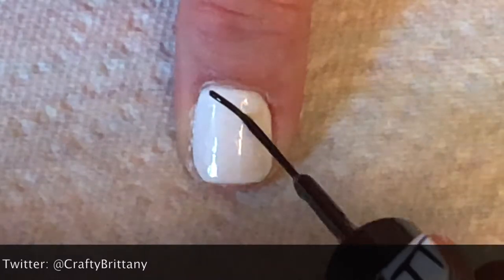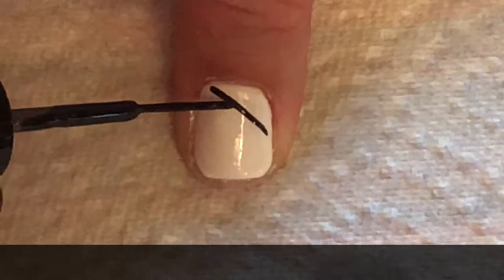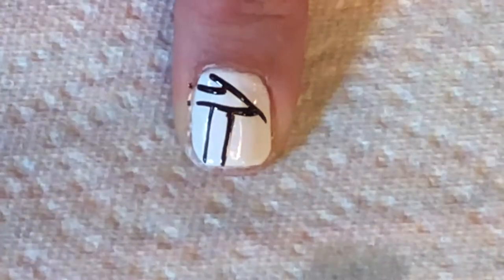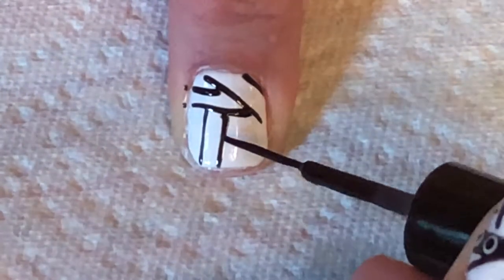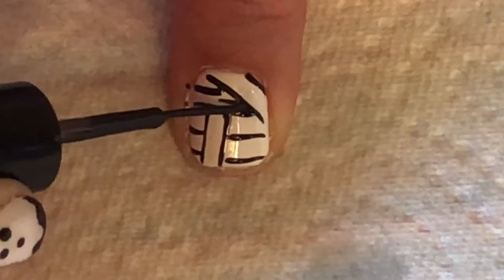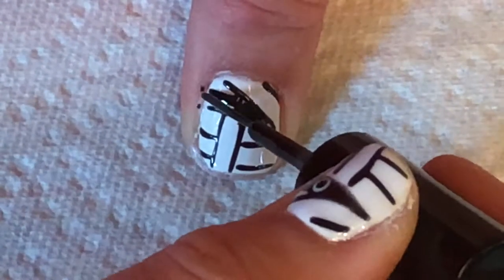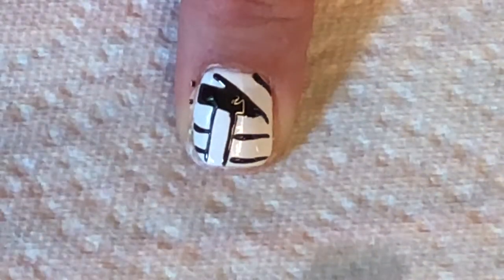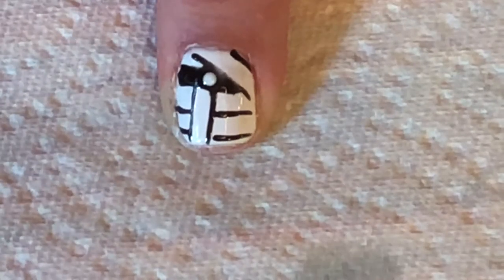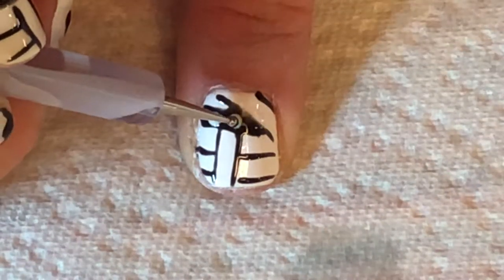Use a striping brush to make mummy wraps by crossing lines in different directions. Color in one of the sections. Add two white dots, then add two black dots to complete the eyes.